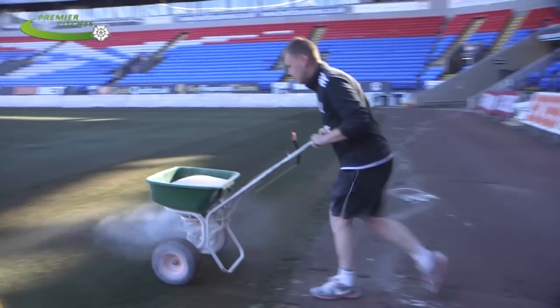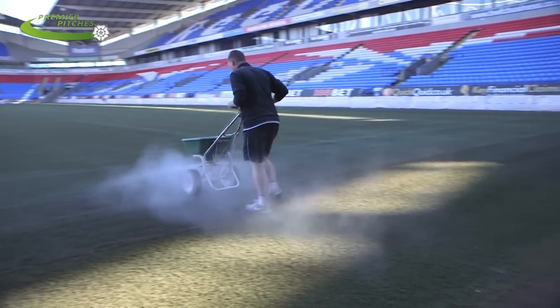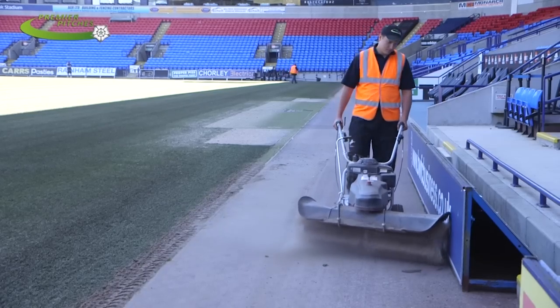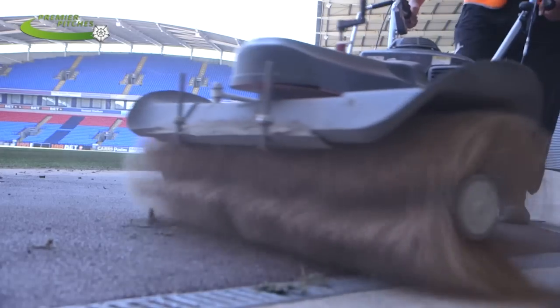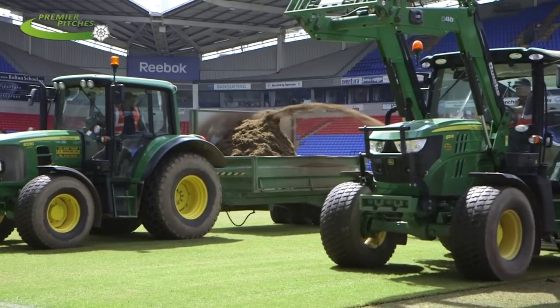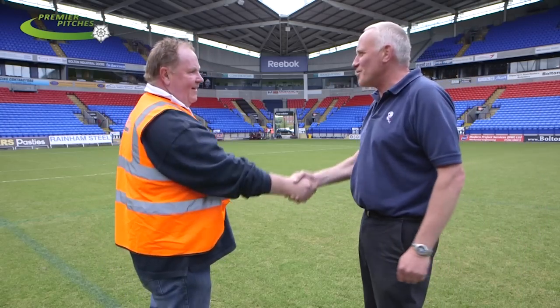All of this is specialist work, and at Premier Pitches I believe we've got the personnel, the machinery, and the know-how to carry out such projects as you see here at the Reebok today, anywhere in the world. We take pride in our attention to detail, whether that's on the plain surface, finishing round the edges, or out in the car park.